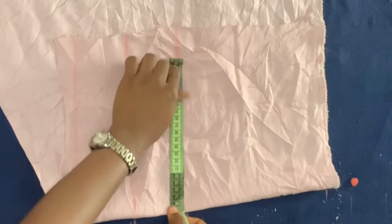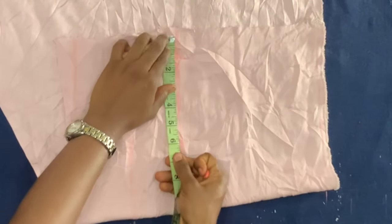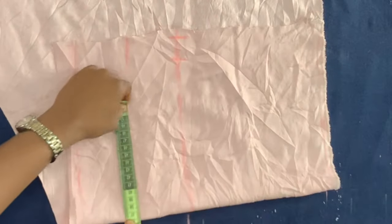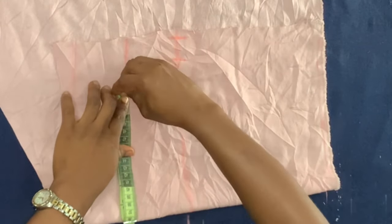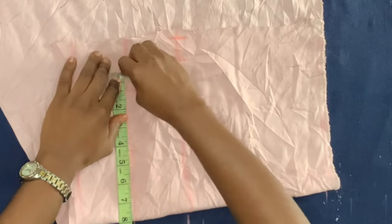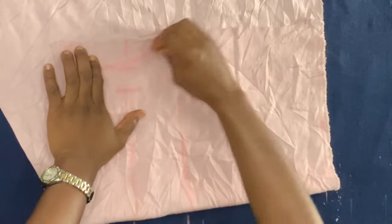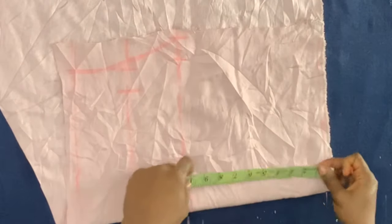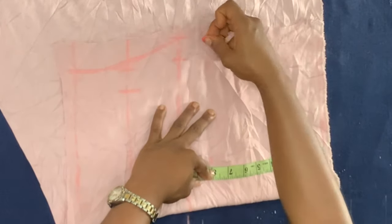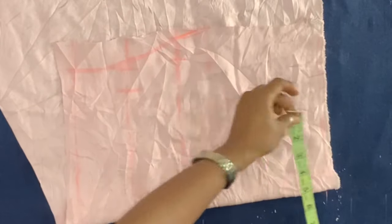I'm dividing my client's bust measurement by four, marking that on the bust point line and adding one inch allowance. I also divided her waist measurement by four, placed that on the under bust line, marked that point, and added one inch allowance. I extended that under bust point down to the half length line, then connected it to the point marked on the bust point. From the shoulder I marked eight inches downwards, which will serve as the armhole line.